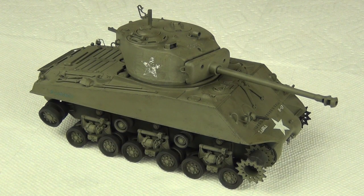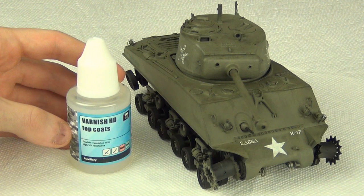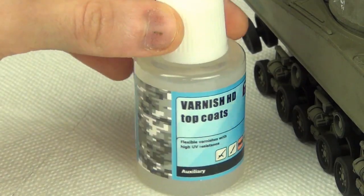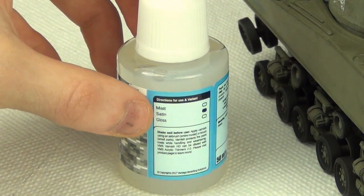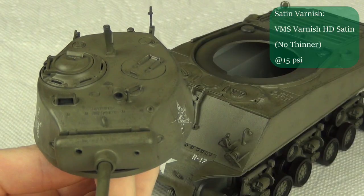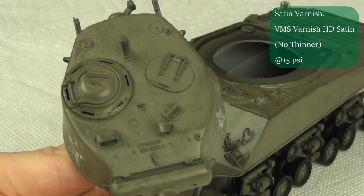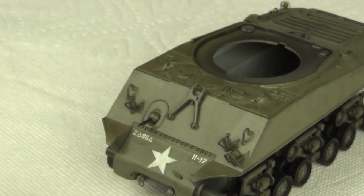Before the main weathering step, I want to apply a varnish to give a better surface finish for the wash. I'm using a VMS satin varnish — not gloss, satin — because in my experience gloss is too smooth for the wash to stick nicely, so I want something with a little more texture. I spray it straight from the bottle at about 15 PSI, resulting in a slightly shiny surface but nothing too crazy glossy.